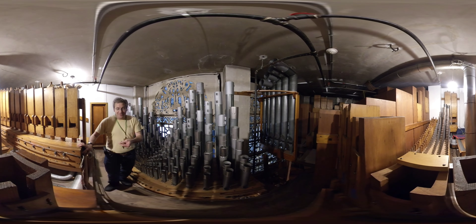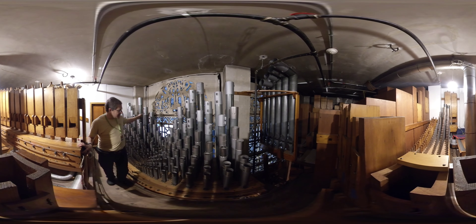For the organ builders out there, let me tell you — until you've worked on this kind of pressure, you don't know what you're in for. Because if you accidentally trip a primary while you have your face over the toe hole, it's like getting shot with an air cannon. I'm not used to that, because I'm used to doing church organ work like most other people.